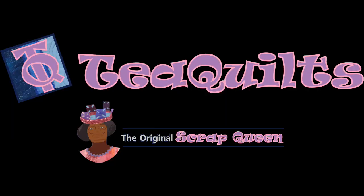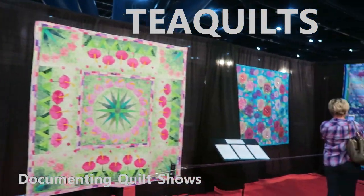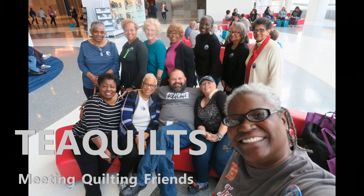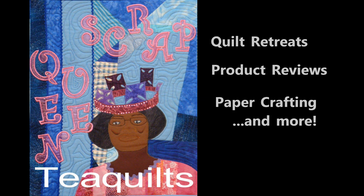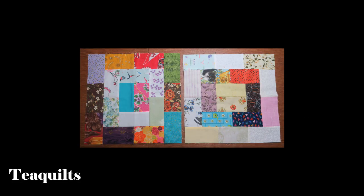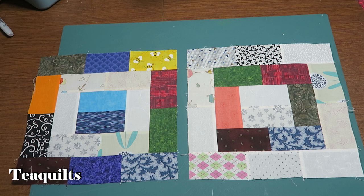Hi quilters! It is T Quilt and we're here for the November 2022 optional block. The block we're going to be working on this month is called 2x4 — or I'm calling it 2x4. I saw a photo of this block circulating around the internet and decided to make it.